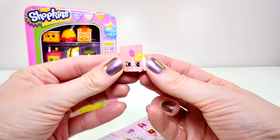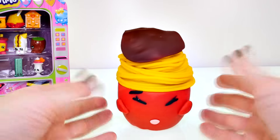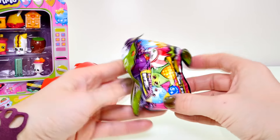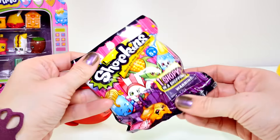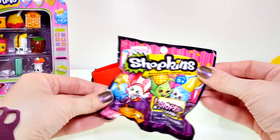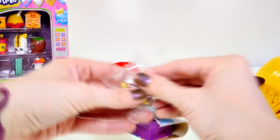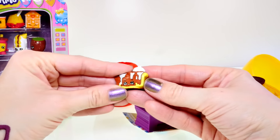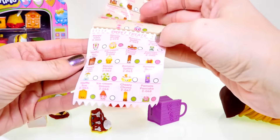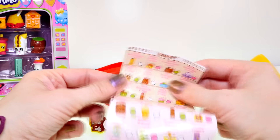Alright guys, it is time to see what's inside this nutty spaghetti egg. I take all this spaghetti off and inside we have another Shopkins blind bag — and I think this one is Season 2, so now we have some from Season 2 and Season 3. Let's see what we get — oh, it's Pecana Pie! There is Pecana Pie, and she is in the bakery section. And look at that — she is also a rare!